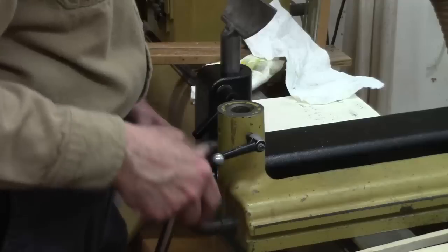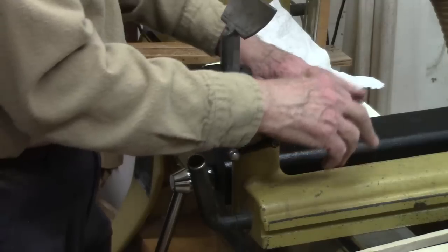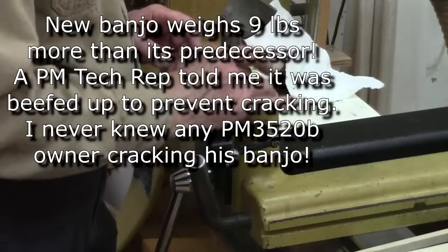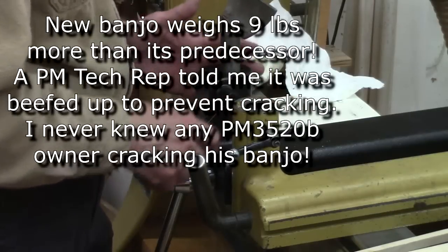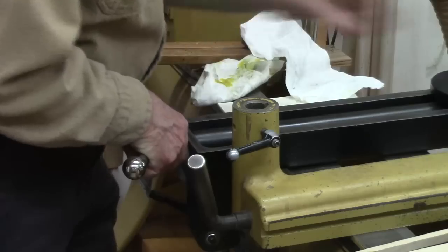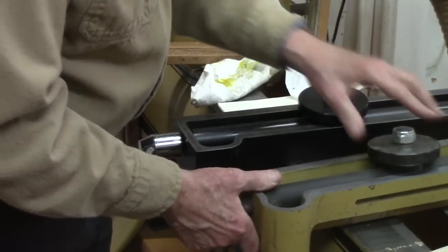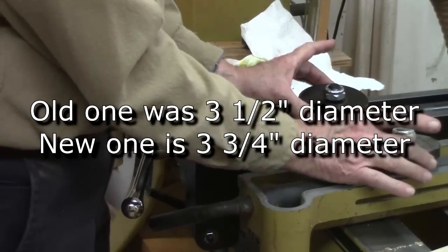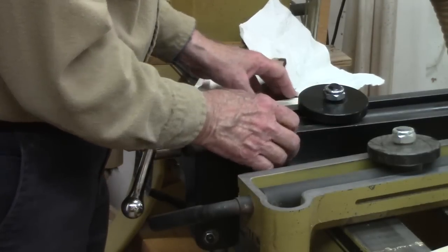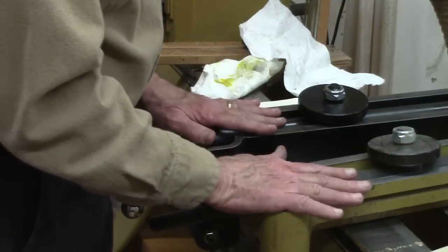There is a weight difference between the banjos — they're the same height, but there's more cast iron on the C model banjo. Instead of being rounded and grooved, it's built up and flat, so there's just more cast iron to it. Additionally, the lock plate at the bottom is a quarter-inch wider on the new one, and the side is three-quarter-inch thick versus five-eighths inch on the old one — definitely a difference.